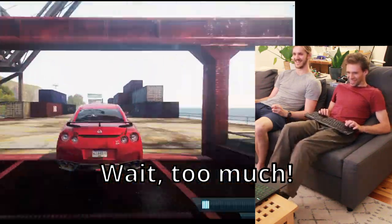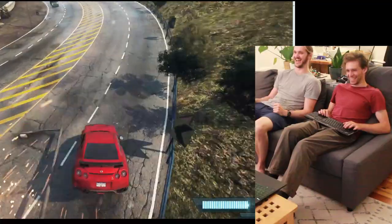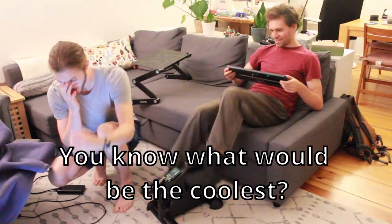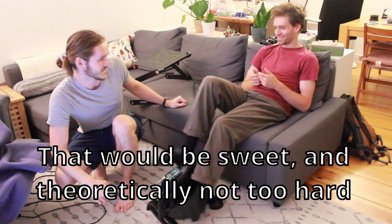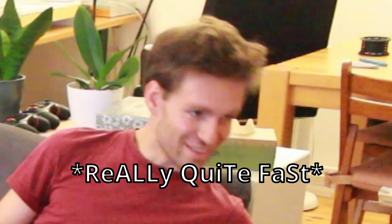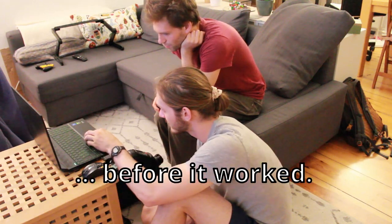A friend suggests using a controller instead of a keyboard, noting it's theoretically not so difficult. They ask how long it would take — very fast actually. One hour later, they're still working on installing drivers. One eternity later, they're still troubleshooting, googling the issue.